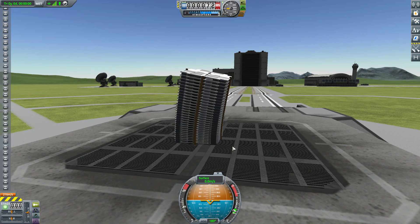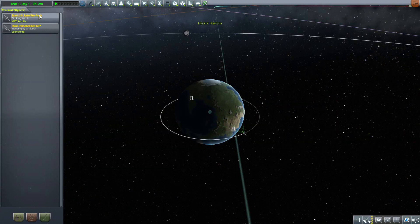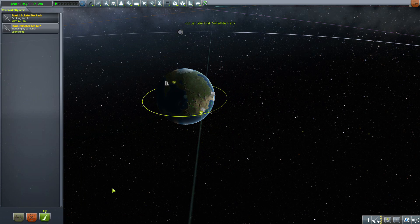With Kerbal Joint Reinforcement installed, the connections are much better and you get that nice rigid shape for your cluster. Let's head to the tracking station where I have one of these little Starlink satellites up in orbit so we can take a look at its features in action.